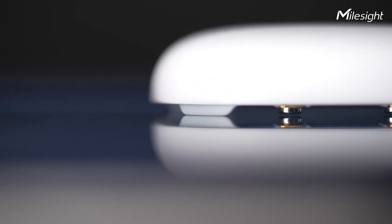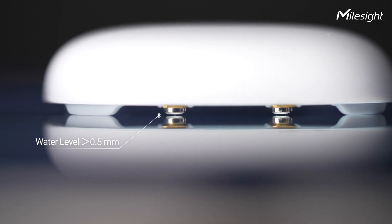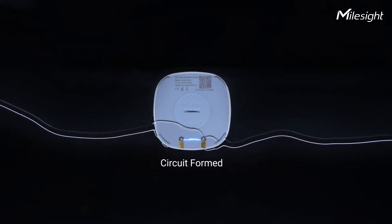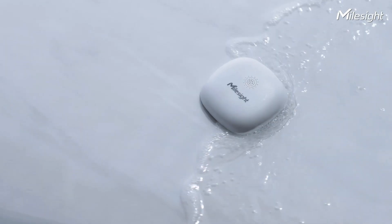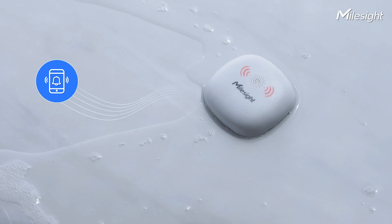WS303 uses water conductivity to detect a leak when the water level exceeds 0.5 mm, by forming a circuit with two small metal probes. When a water leak occurs, WS303 will immediately detect it and raise alarms.